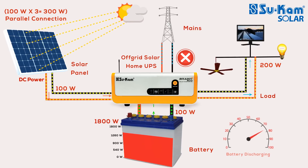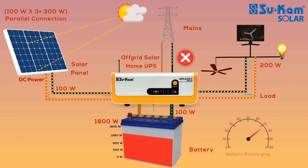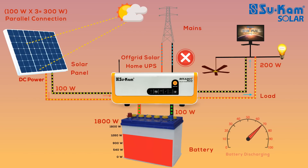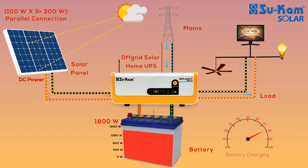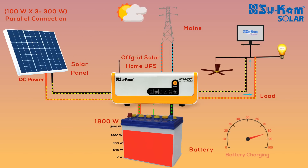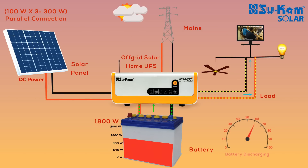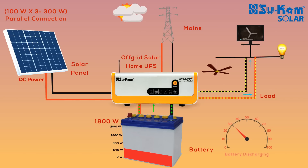As seen in this condition, the 1800-watt battery is slowly getting discharged by 100-watt because the solar panel power is not enough to run the load. In the first condition, when the battery reserve drops to 70%, the mains will get connected to the system. This is beneficial for those who want to keep more reserve in their battery, especially when both solar and mains are unavailable or there are frequent power cuts. For areas where power cuts are less frequent, you can set the battery reserve to 50% or 30%.